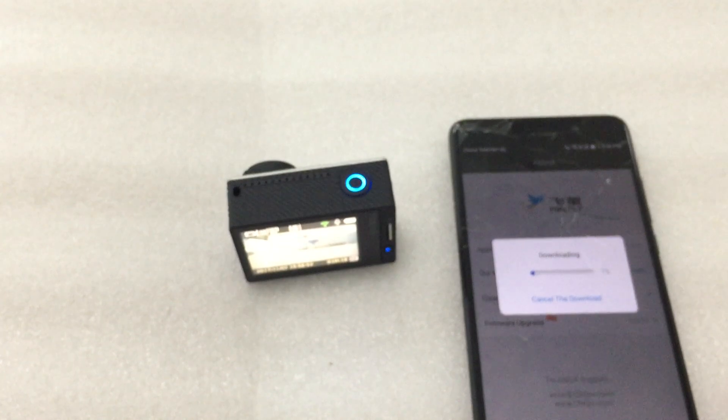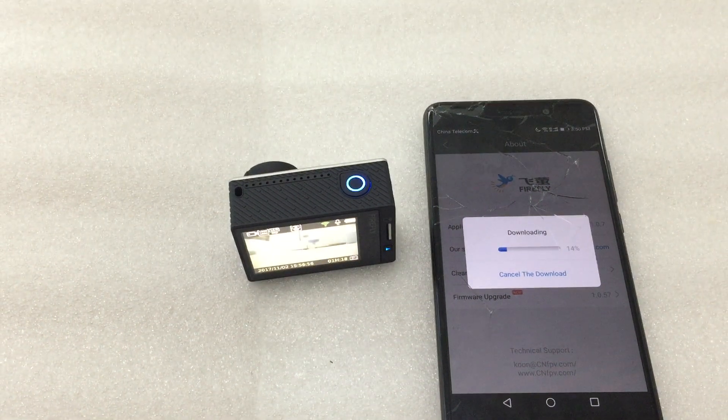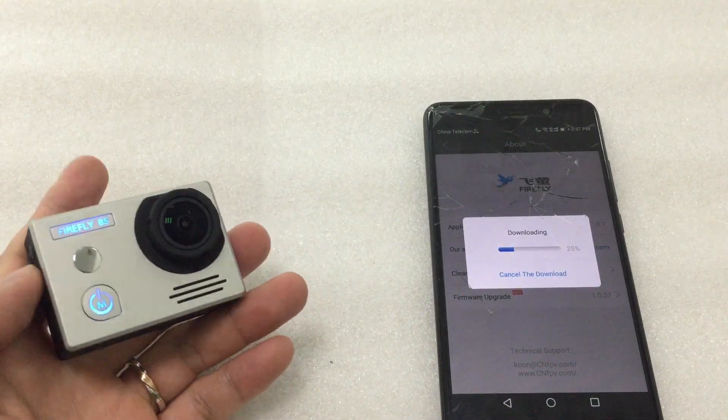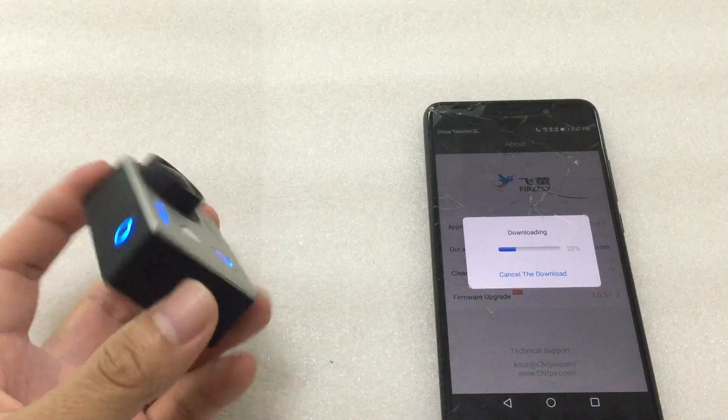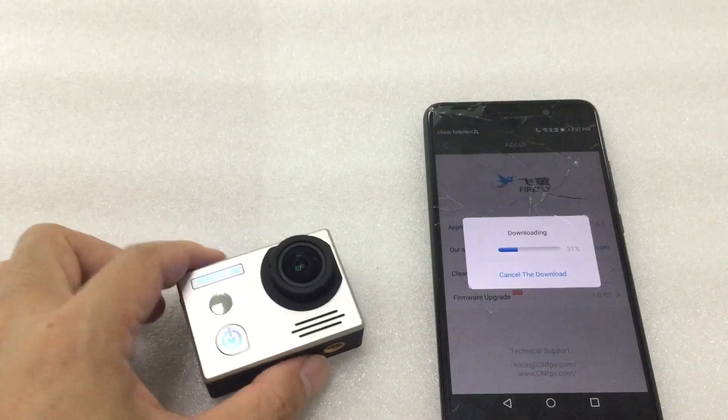Now it's downloading the firmware. Download, download...